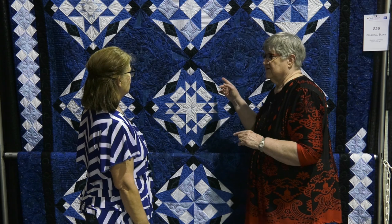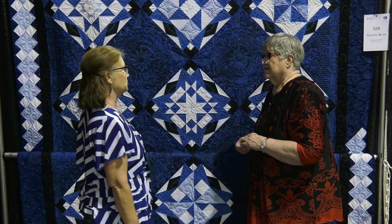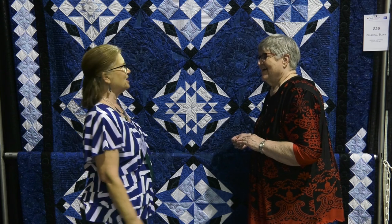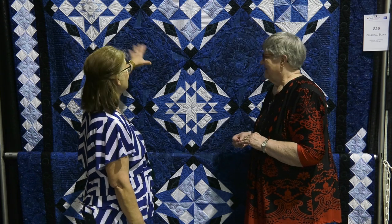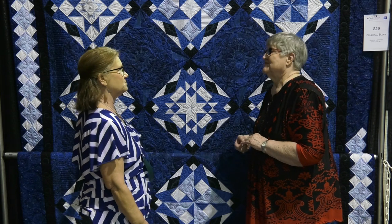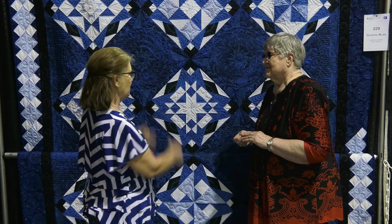Did you do your own quilting? No, I had a quilter from St. Robert, Missouri do the quilting. Her name is Tammy Capel and she's very good. She gets inspired by the fabrics mostly, and sometimes the pattern in the quilt.